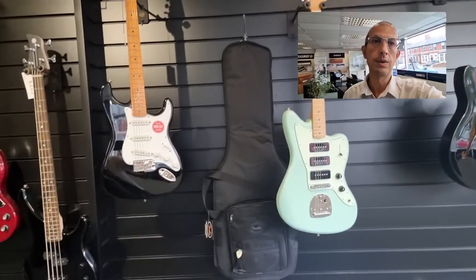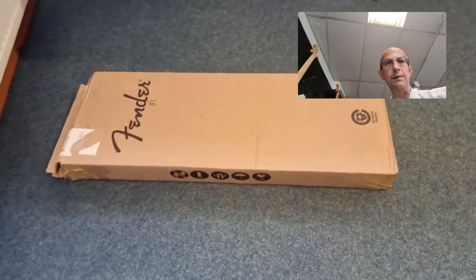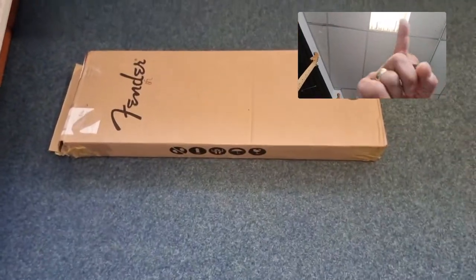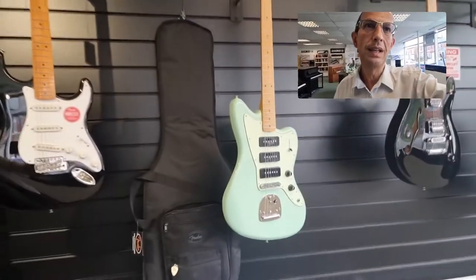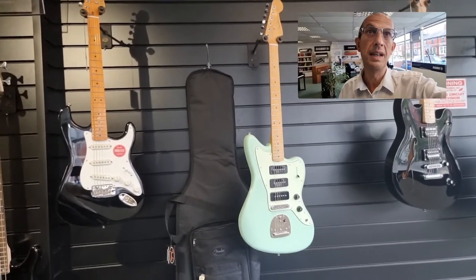It also includes a padded gig bag, which you can just see to the left here. If I unprofessionally pan down to the floor, you can see the box along with the light just above my head. Going back to the Jazzmaster — as I said, this is a perfect condition customer return.